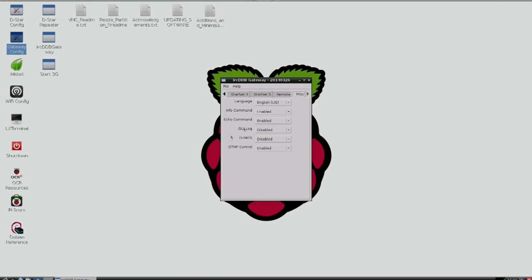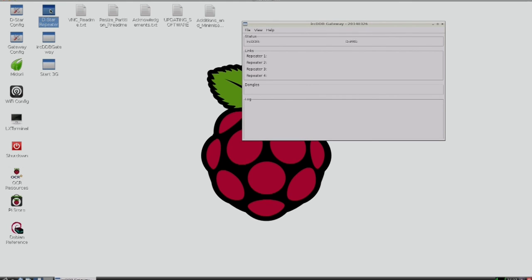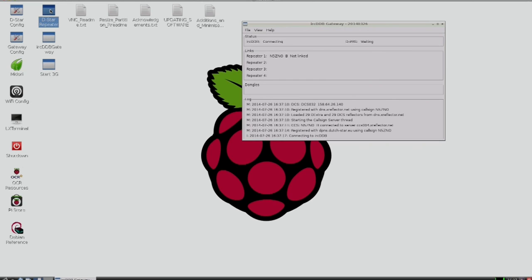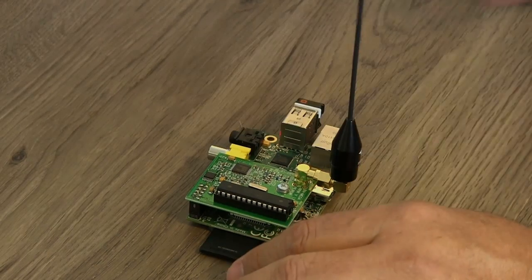I just turned all those on by default, changed my language to English US, and that's it — save it and exit. When you boot up, the gateway and the repeater software load automatically, so you can run headless like we do with our DVAP pies and things like that. Same principle — they've just done the hard work for you. I'm going to go ahead and run them manually so I can show you. I'll start up the gateway and the repeater. You see some messages scrolling across here. When it boots up normally this is not enabled, but if you run it for debugging purposes it does enable the messages so you can see what happens.